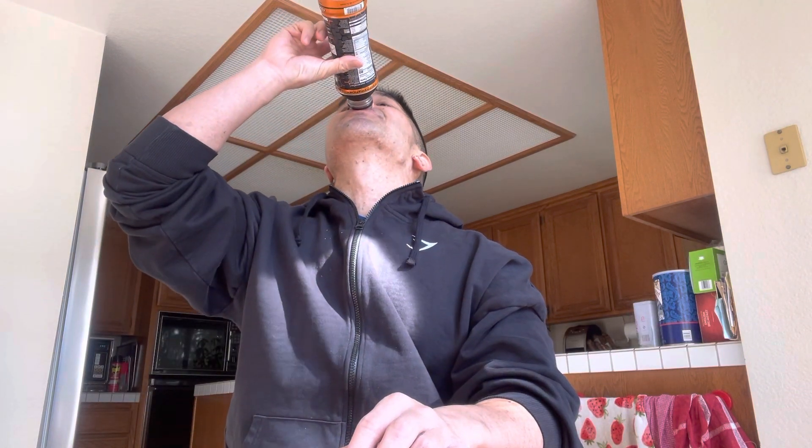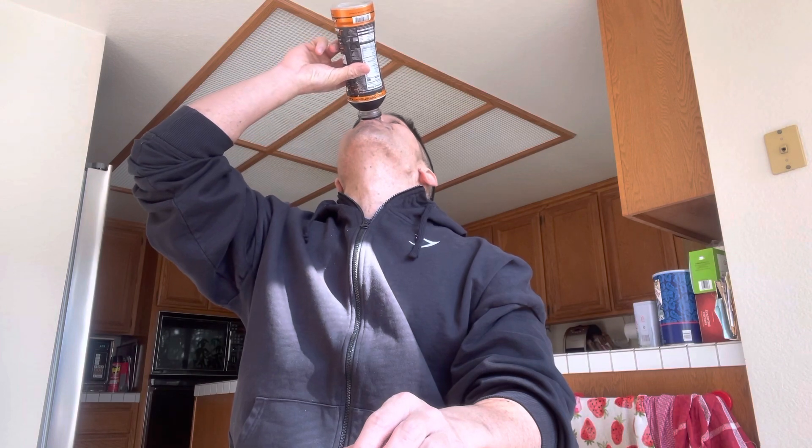This might taste better on a hot day versus a cold winter day like today. That has been your review of the Built Beyond Your Limit Training orange drink flavor. Until next time.